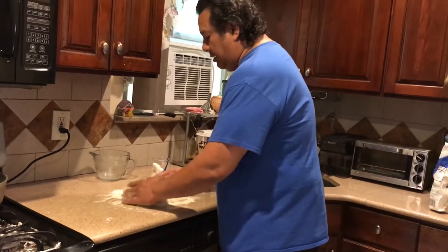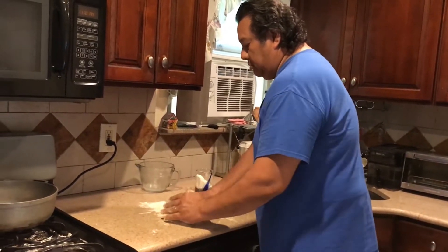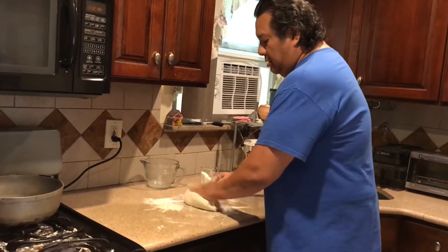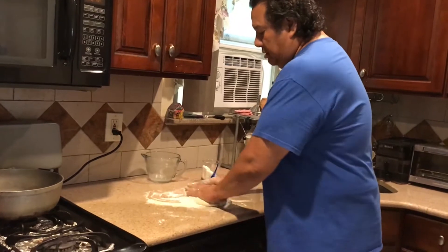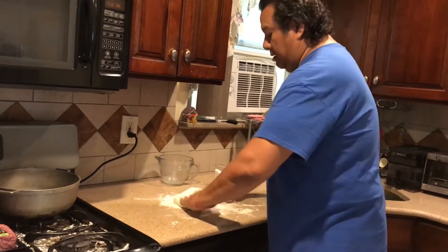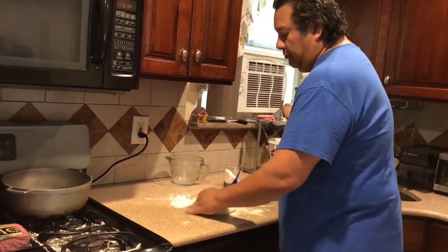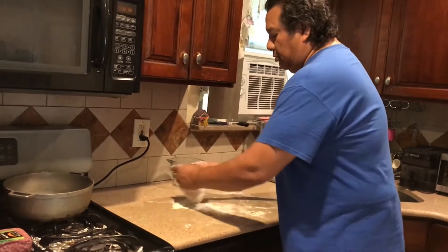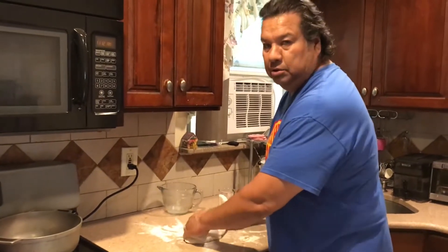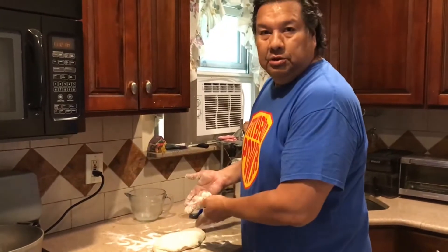That's what I grew up with, so I made it that way too. Obviously, if that's how your mom cooks, that's pretty much how you cook and what you like. For example, if you think your grandmother makes the world's greatest meatloaf and you make meatloaf just like hers, of course it's going to be the world's greatest meatloaf. This is the world's greatest fried bread dough.